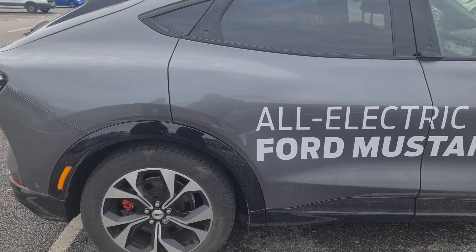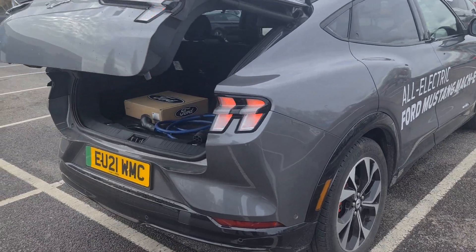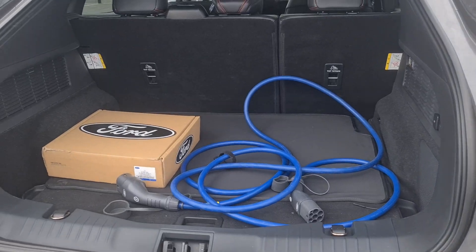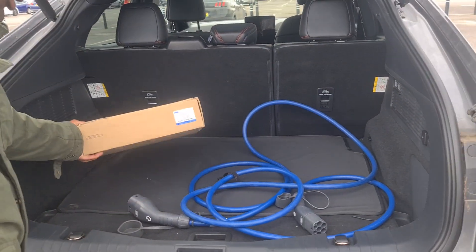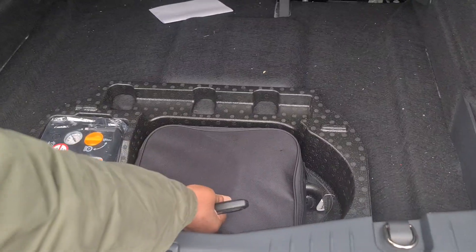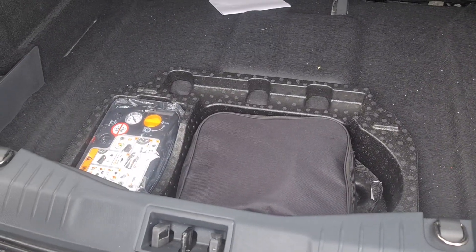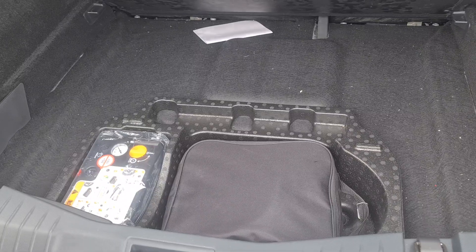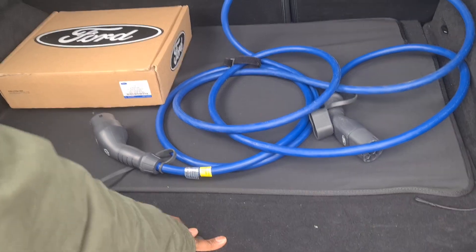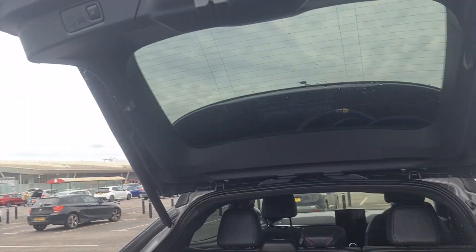Come, let's have a look at the boot. There's a boot with the charging lead here and there's another one. This one is for charging at home, and this is the pump — it comes with a pump as well. Then you press the button here to close it back down again.